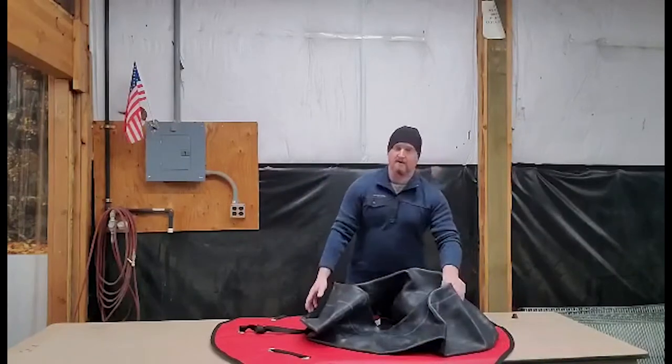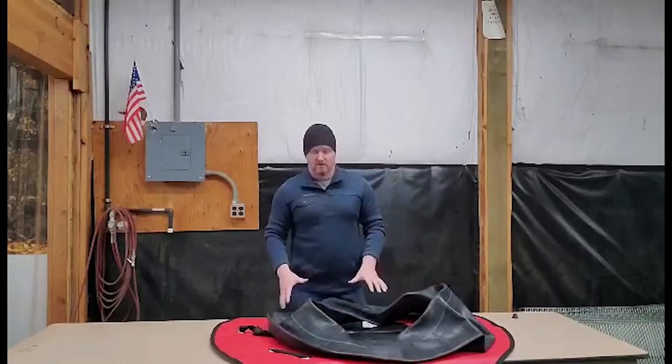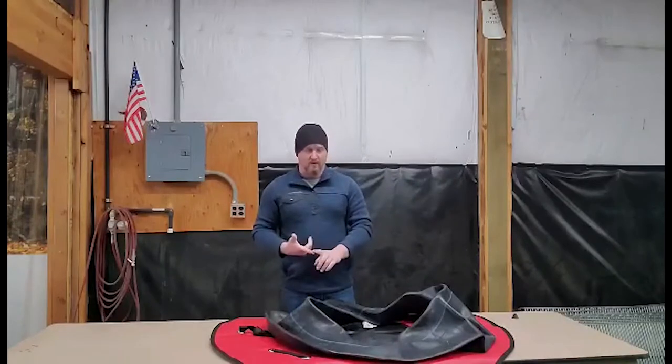These tubes are recreational, so they're meant to be outside. They're not inner tubes like you find that go in a truck tire. These are formulated rubber to be outside in the weather — the rain, the wet, the snow, the cold.